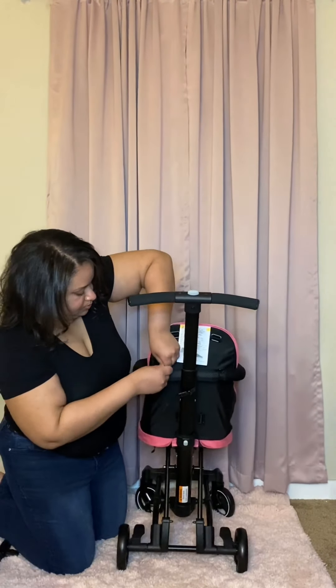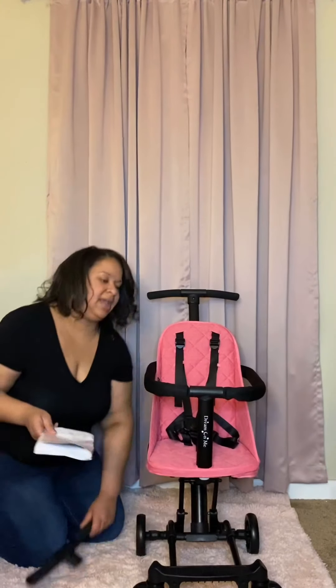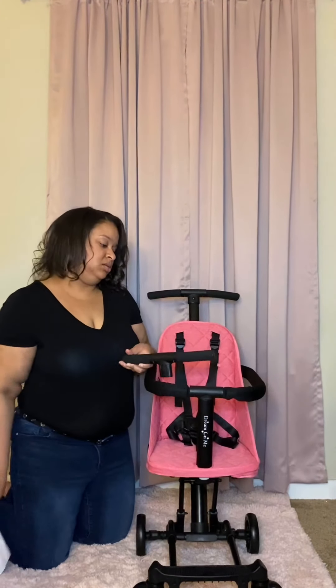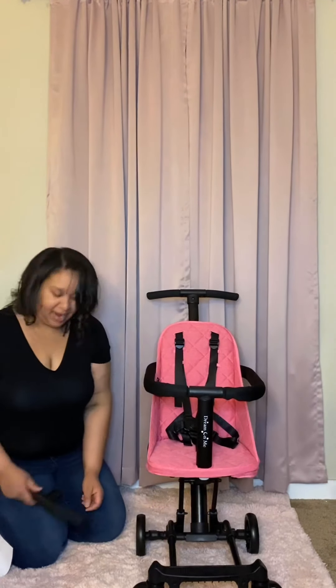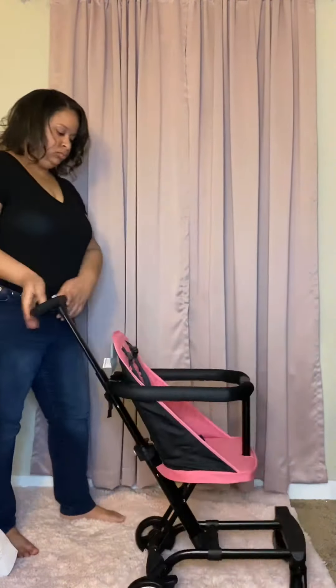Now we're going to slide this through here, push that down, attach the back strap, and attach these as well.